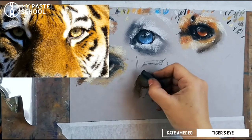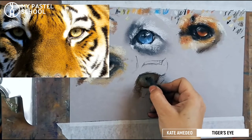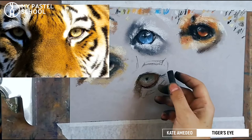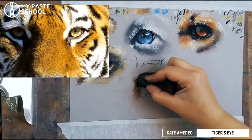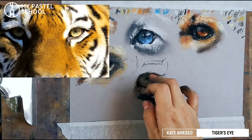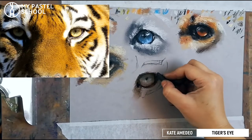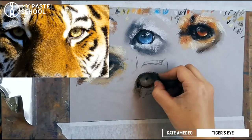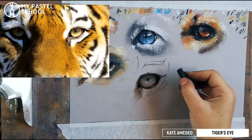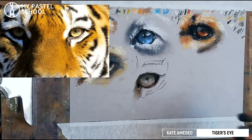We add the darks first, then go in with the black and start shaping that eye. I'm just looking at those darkest areas — the inside of the eye is quite dark. This is the shadow; it doesn't look dark now, but once we put the light color of the eye itself without the shadow, you'll see how beautiful it looks immediately. Then let's go into some bluer grays on the edge.